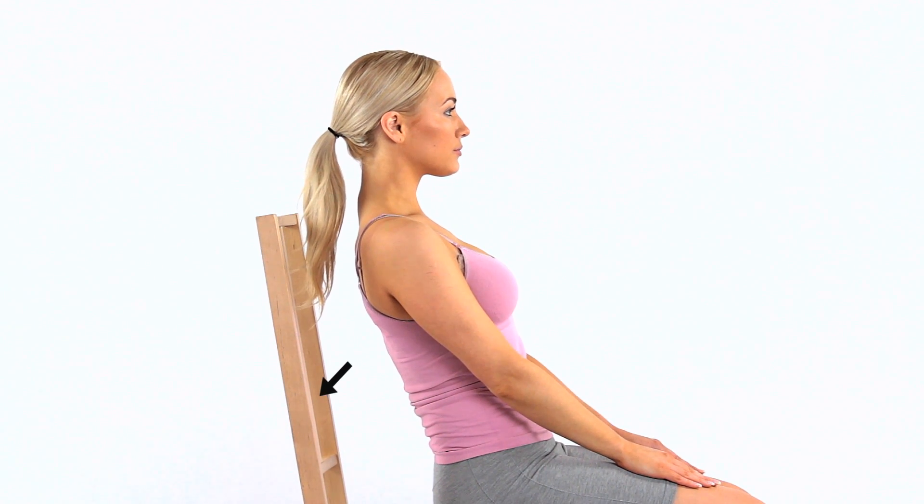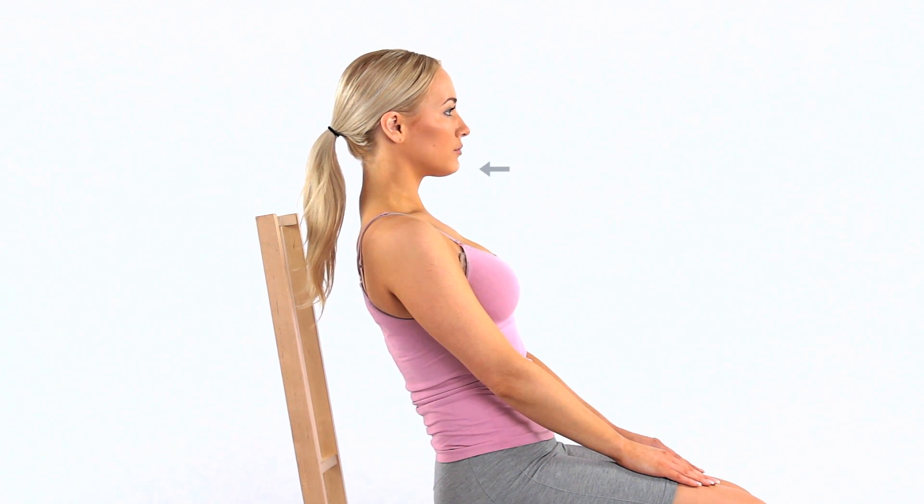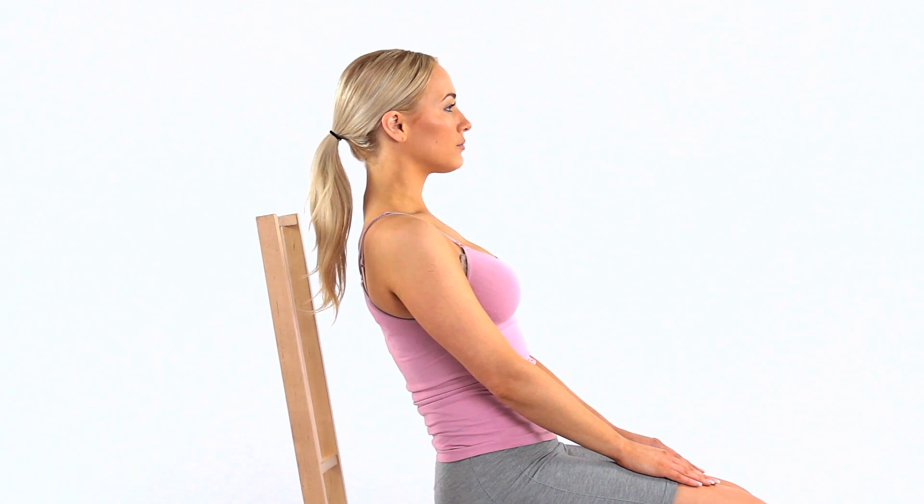Sit on a chair with your back and neck reclined. Gently tuck your chin slightly down while elongating the neck. It's a subtle movement. You should feel a gentle pull at the back of your neck. Relax and repeat as required.